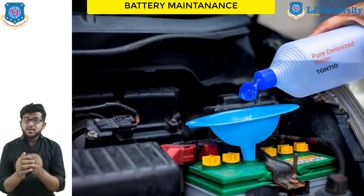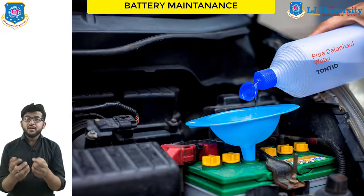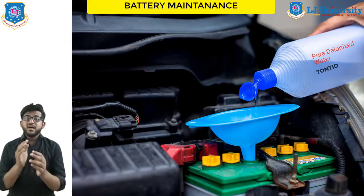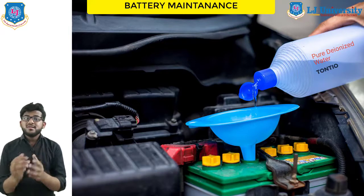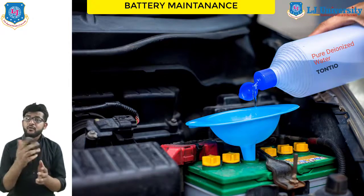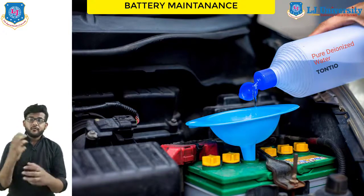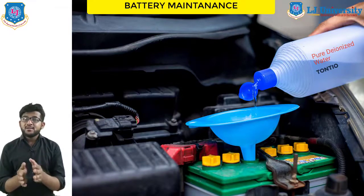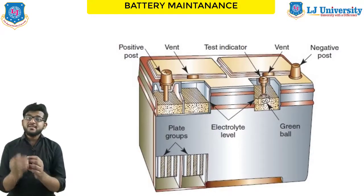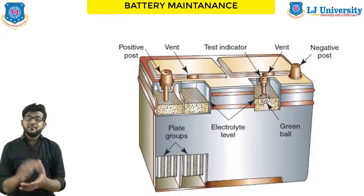If enough contaminates collect in the bottom of the case, the cell plates will short out, causing a short circuit during the battery life. If water must be added at frequent intervals, the charging system may be overcharging the battery. A faulty charging system can force excessive current into the battery, and battery gassing can then remove water from the battery. Maintenance-free batteries do not need any periodic electrolyte service under normal conditions — they are designed to operate for longer periods without loss of electrolyte.